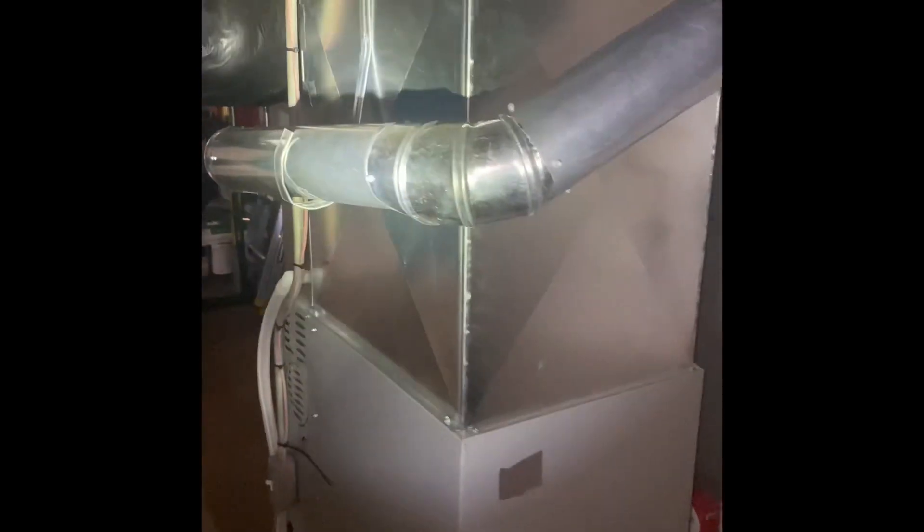My drain lines are already in a vinyl drain — we probably redid that whenever we came up for the furnace. So we'll just connect to the existing vinyl drain lines. And that should be everything downstairs in the basement; I don't see anything else that stands out that we haven't already done with the furnace.